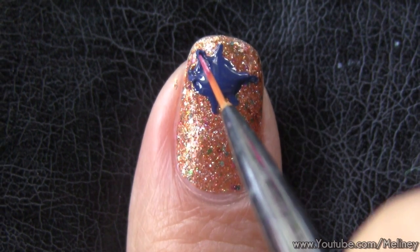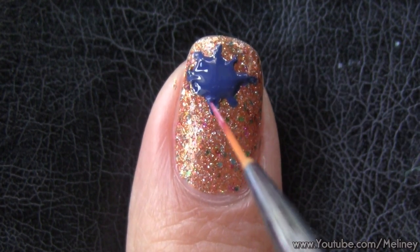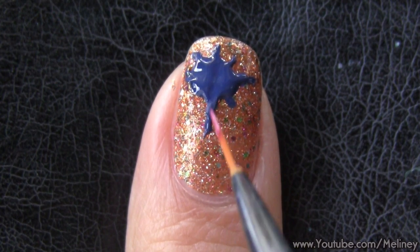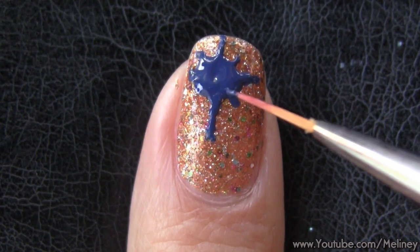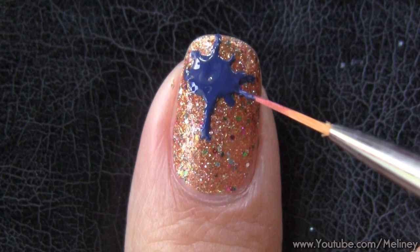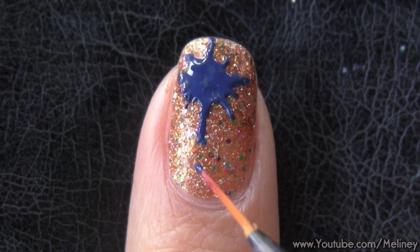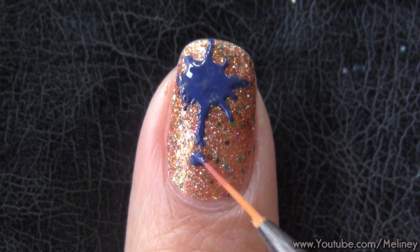To create a dripping splatter, slightly extend the length of the bottom line longer down the nail. If you want to make your splatter more realistic looking, Google a picture and keep it nearby and try to replicate the shapes of the lines. Then add in a few dots and spots in the same direction as your lines to get the whole splatter effect look.